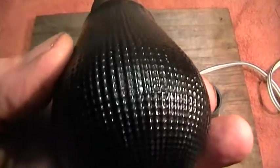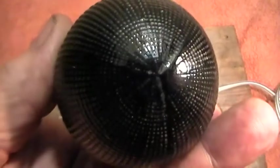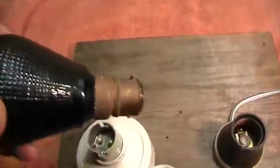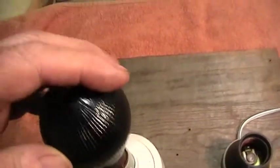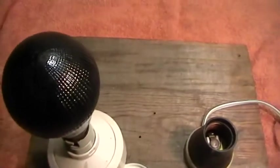Why it's got this very dark casing I do not know — it's a very unusual lamp indeed. It is believed to be French. We will have a demonstration to show what it's like when it's on; both filaments do work, but for this purpose we will just keep it on the one.